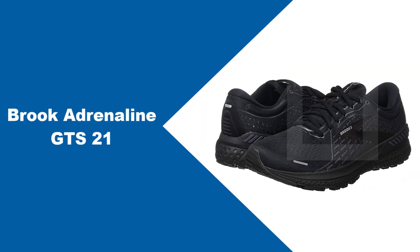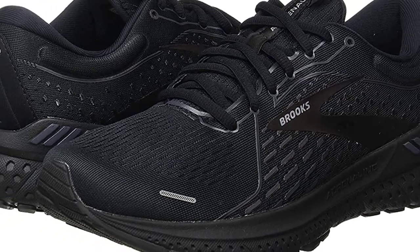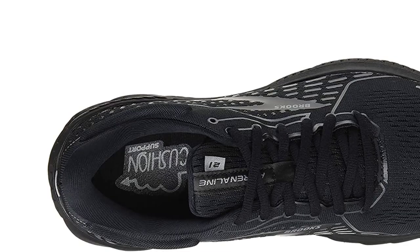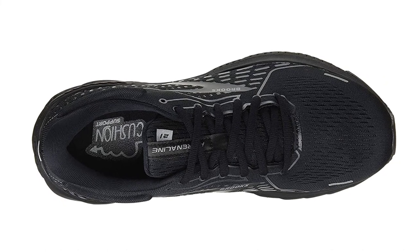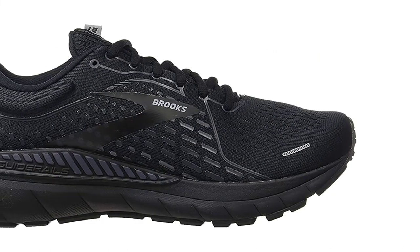At number 3: Brooks Adrenaline GTS 21. If you're after stability-enhancing support in your strides, you will really enjoy running in Brooks' Adrenaline GTS 21. Predecessors of the Adrenaline series were well-known and are among Brooks' best-selling shoes because of their noticeably smoother and softer ride and adaptable support. With the new Adrenaline GTS 21, Brooks seems to be continuing and enhancing those stability features.